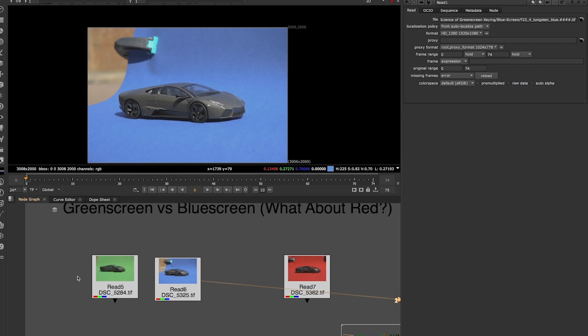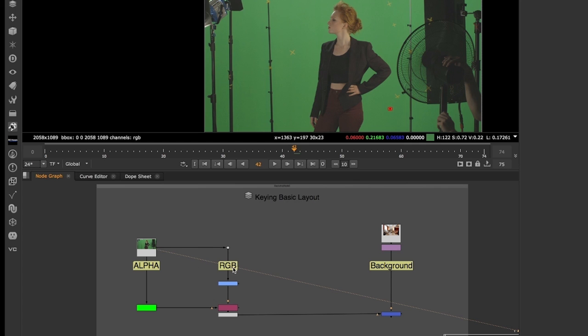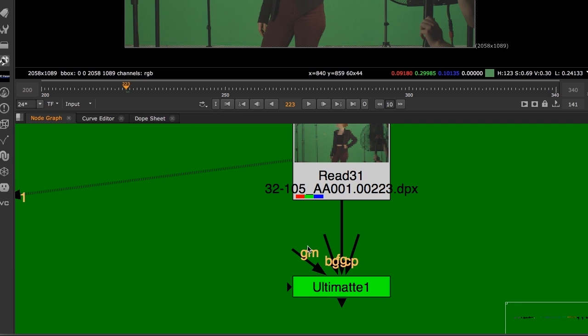In part one of this course I have provided you with a detailed overview of concepts every artist should know regarding keying, and then dive into covering all the keyers available in Nuke X.